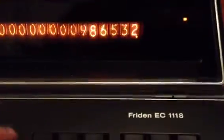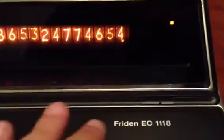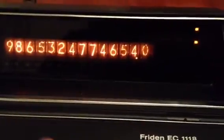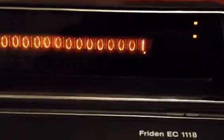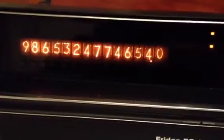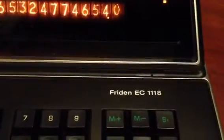Let's get more precision. I'll try that again. One — divide it by one. Let's see... divide it by one. Slow enough that I love it. Best one of my collection. That's the Frieden EC1118.